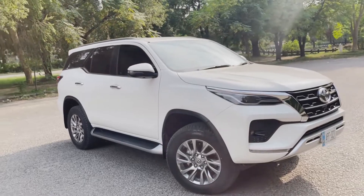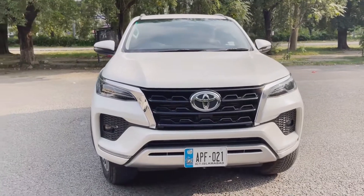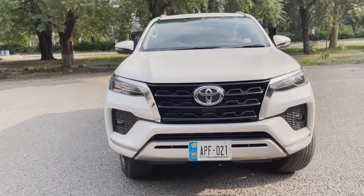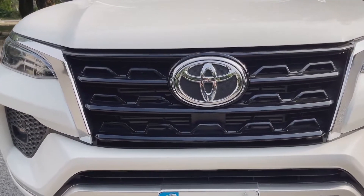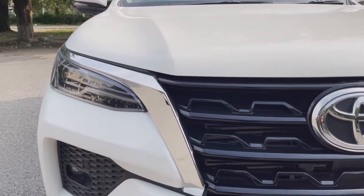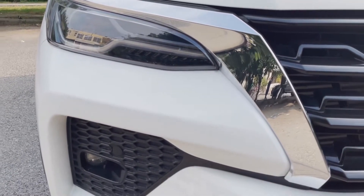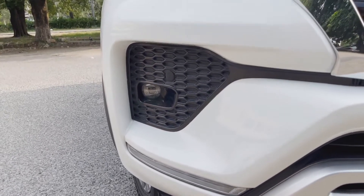Now let's go to the front of the car. This car has been enhanced overall — it's upgraded for 2021, not like the old models. First, the front grille has been improved and upgraded. Along with the new grille, the headlights have also changed with a very beautiful silver trim. The fog lamps are smaller in size but work perfectly.